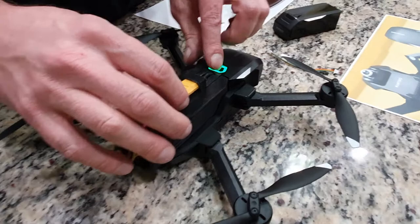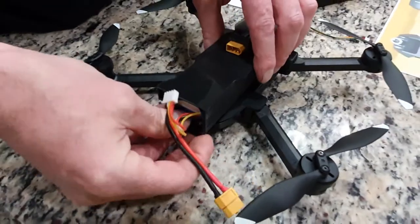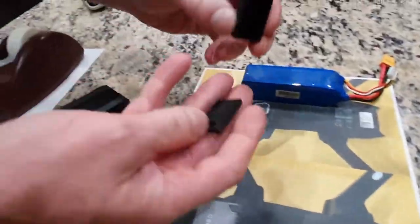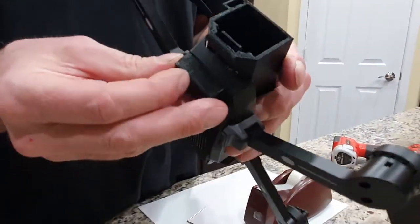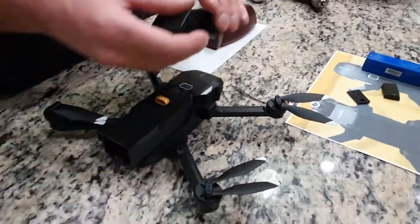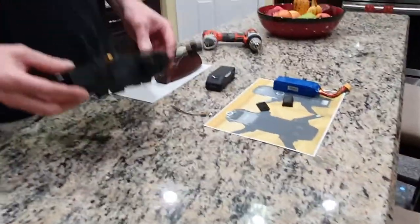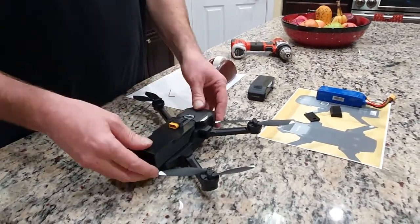There's one thing you need to install and it comes with the kit. It's a compass relocator — two pieces. It's going to go on the bottom back here, and we're going to move the compass out from the inside and into this relocator. This will also help with all compass errors even with the stock battery, but if you're using this battery, it's highly recommended that you put this compass relocator on. So this whole video is mainly going to be how to relocate the compass.